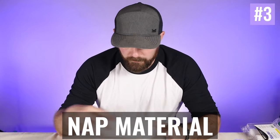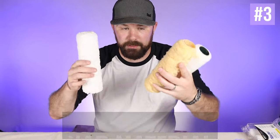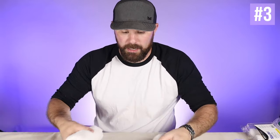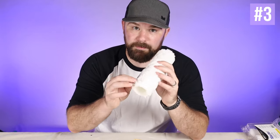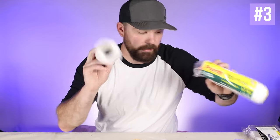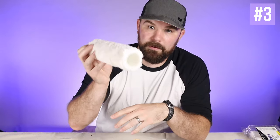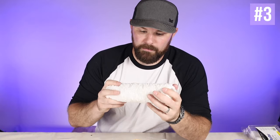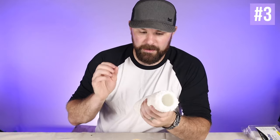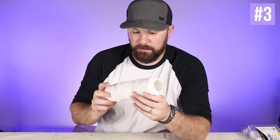The last thing to consider is the material used to create the nap. Even with the exact same width and nap length, you can have very different fabrics. For example, this is a Purdy Ultra Finish microfiber roller, half inch, just out of the wrapper. Microfiber rollers are pretty popular — a lot of guys really like them. We use them a fair amount, but I'm not a big fan of how much this thing sheds. Decent finish, but that shedding is something to consider. They also soak up a decent amount of paint.